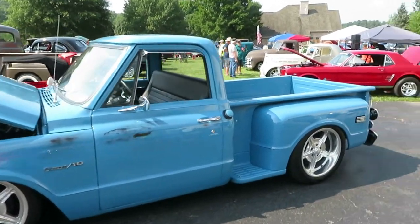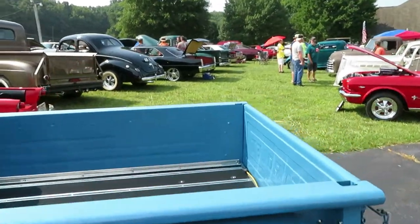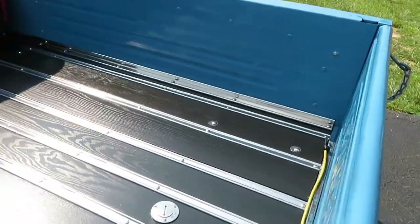I told Chris he has to get a name for it now. Gary also told me he actually put the tank in the back — the gas tank is here in the back.